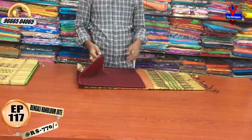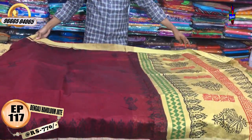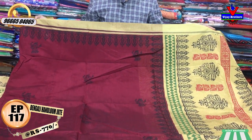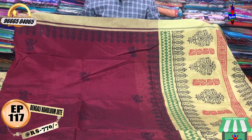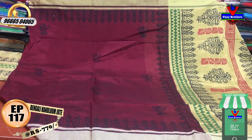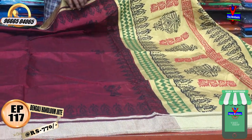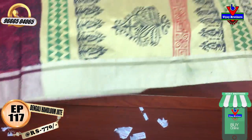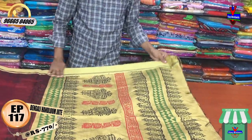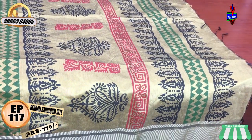We have a maroon and cream color in a printed style. We have a maroon color combination with black and dancing dolls, and also a little gold color combination. We have the same border continuing with a cream color. We have green, black, and maroon color combination in a printed style.